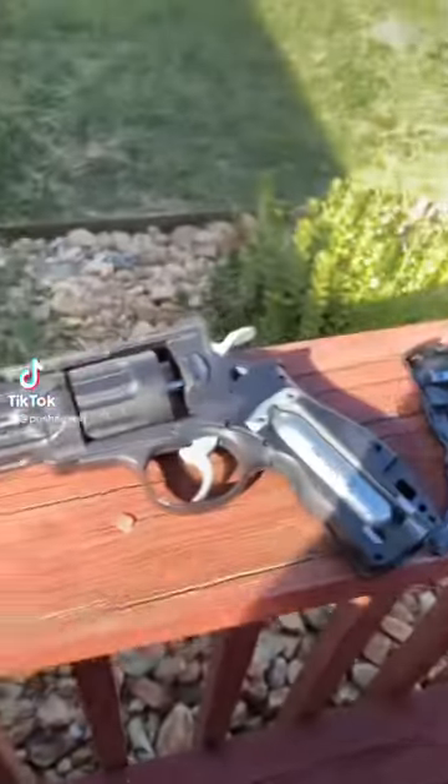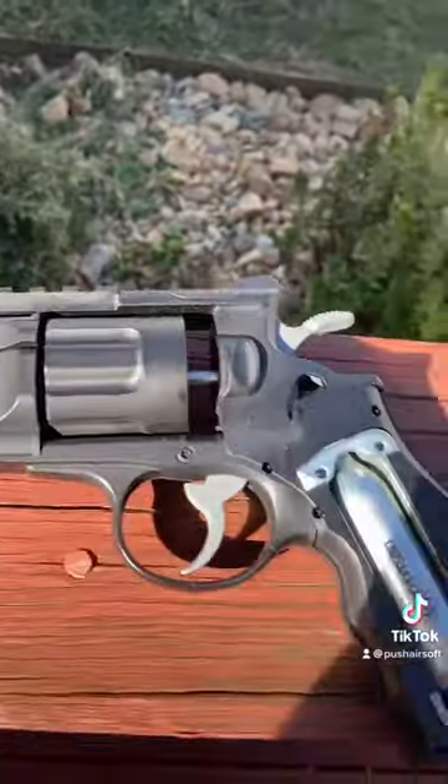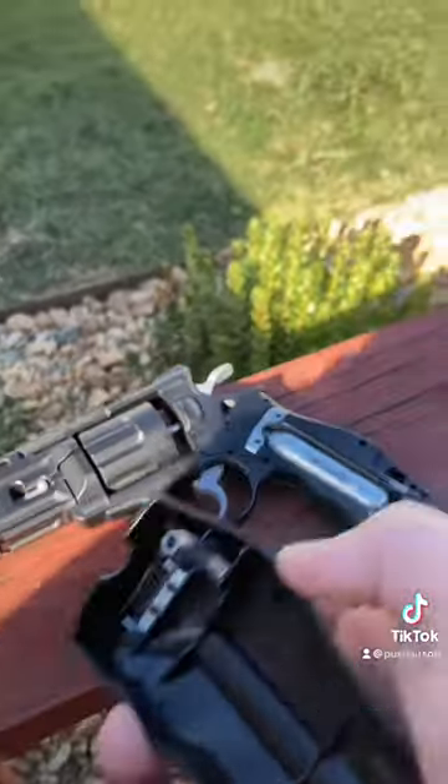Hey guys, this is a review and quick overview of the Hader Magnum. It's a CO2 6mm BB revolver, and the hex key for screwing in the CO2 cartridge is actually in the handle, so you don't need to have one on the field with you.